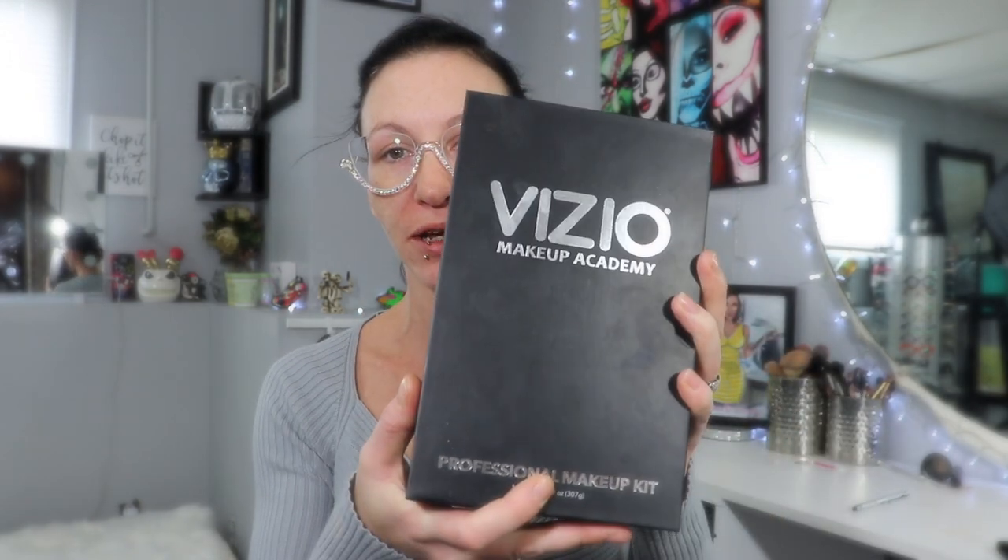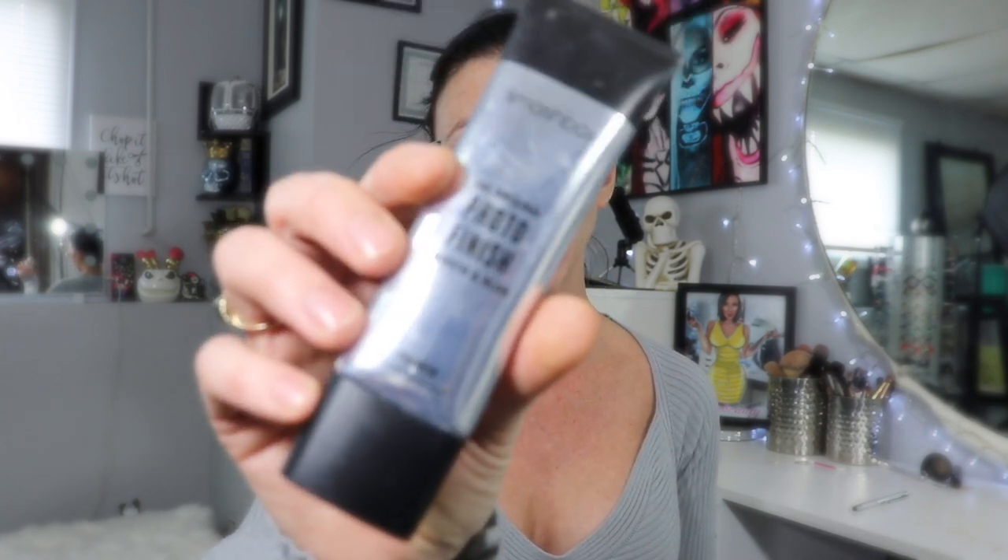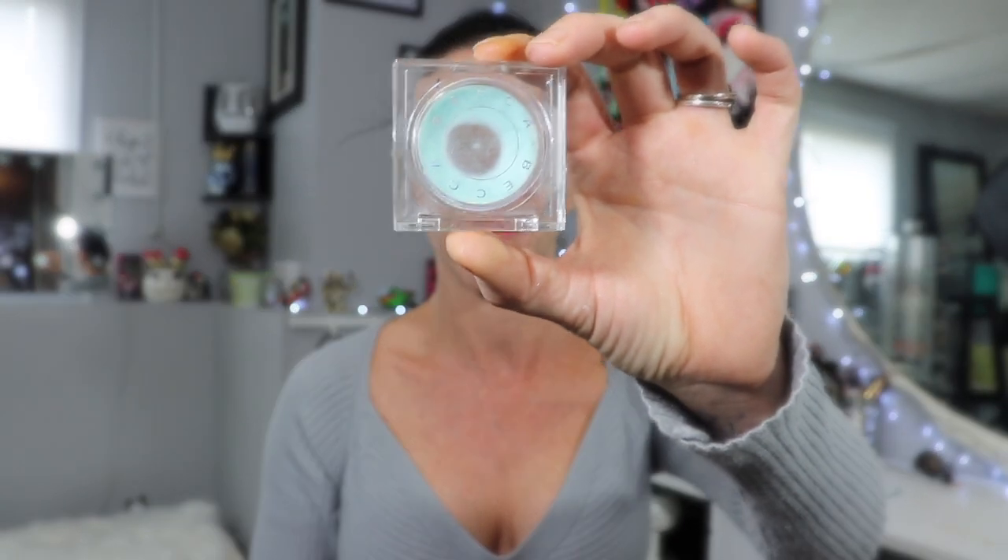Hey beauties and welcome to today's video. If you watched some of my previous videos you'll have seen that I did an eye look using the Vizio Makeup Academy eyeshadow palette. I asked you guys if you wanted to see everything in this collection right from foundation up and most of you said yes, so that's what we're gonna do today. I have already primed my skin using the Smashbox original Photo Finish smooth and blur primer, as well as the Becca anti-fatigue under-eye primer.